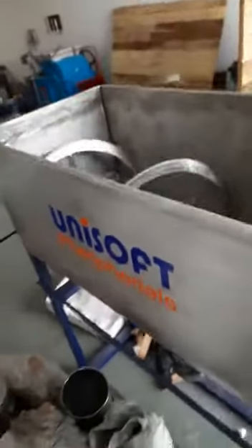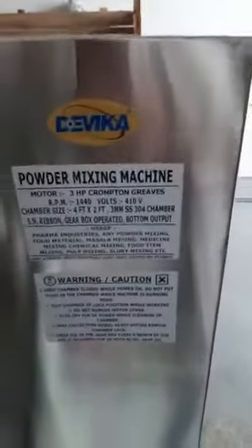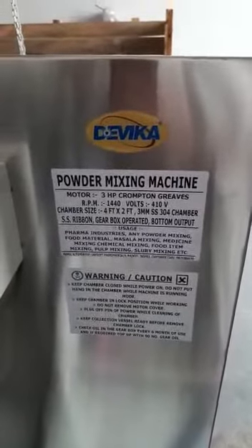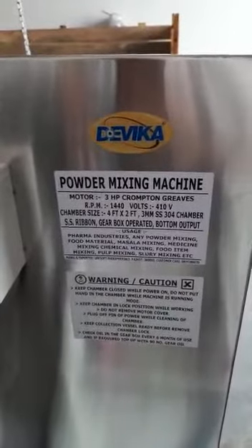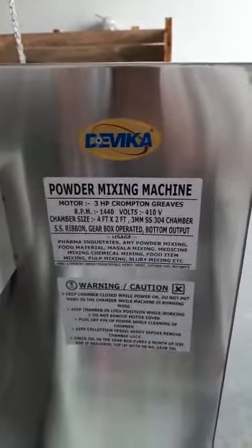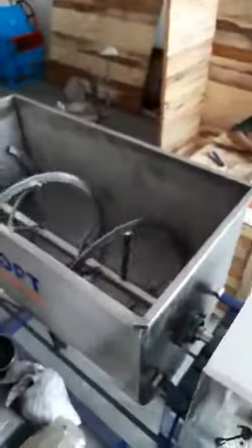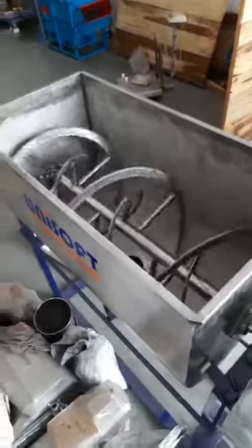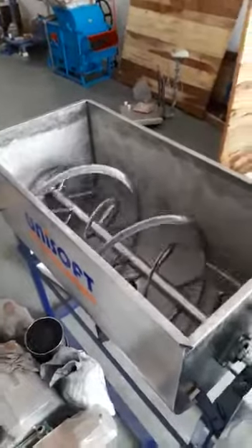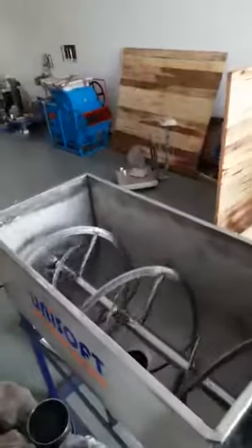We introduce a four feet by two feet powder mixing machine, which is useful for many various types of powder mixing. It is useful for pre-mixture, ice cream pre-mix, multiple spices mixing, and all such things — useful in each and everything.